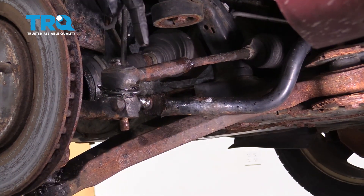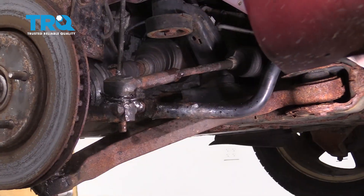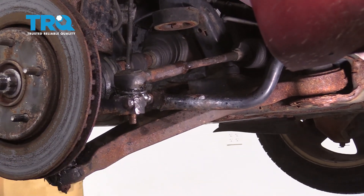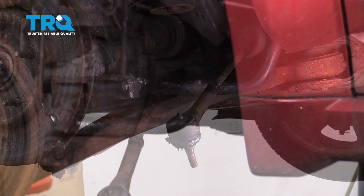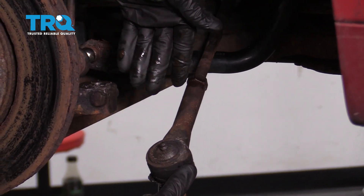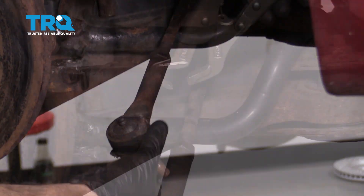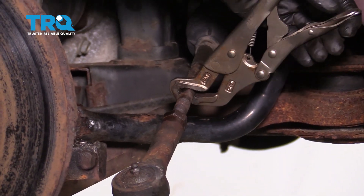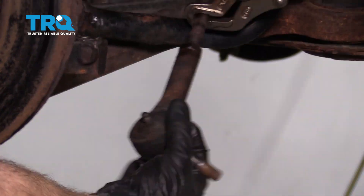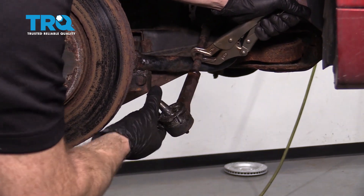Now the next thing we're going to do is continue on by breaking the outer tie rod end free from the knuckle. At this point, we're going to continue on by unscrewing this. While we're unscrewing it, we're going to count the amount of turns to completely remove it from the inner tie rod end. If it feels like the inner tie rod wants to spin, I always just use some locking pliers on it — that'll hold it. Now we can continue on with our count: one, two, and so on.